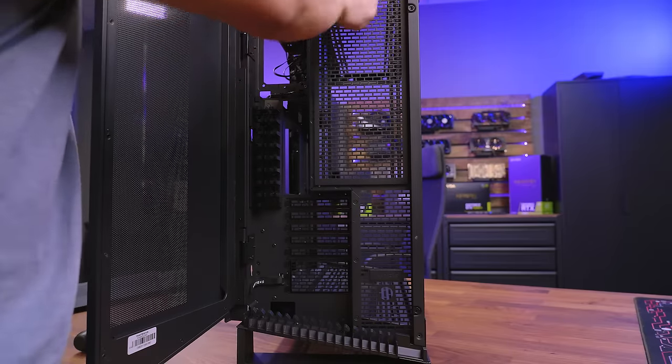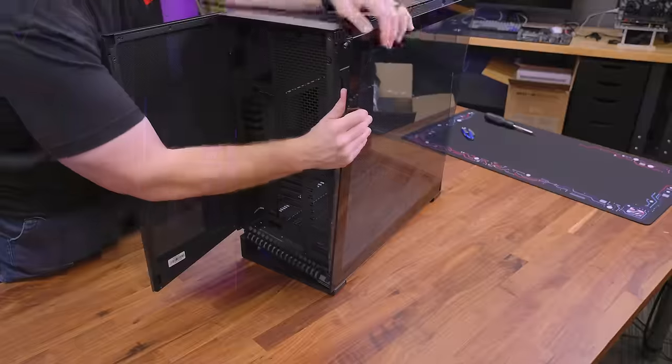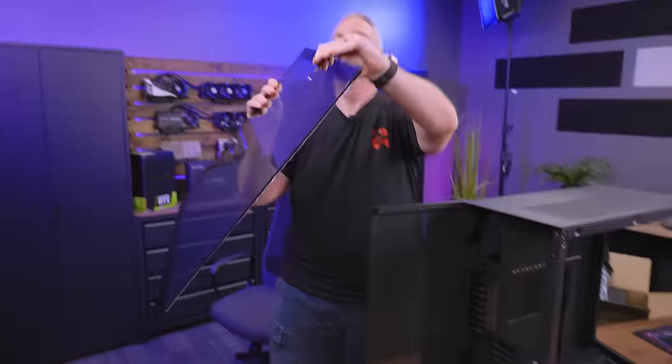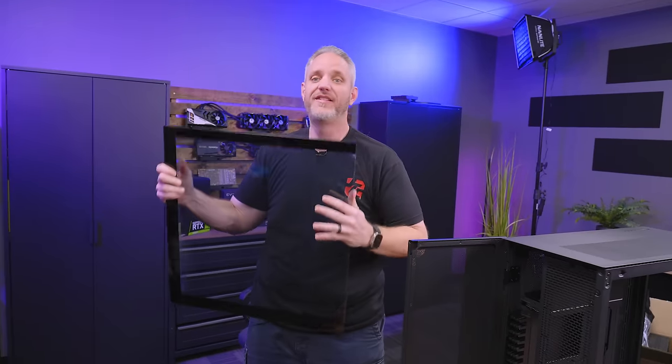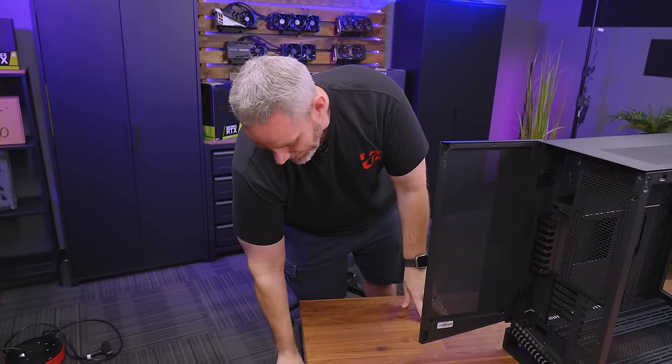We do have one captive screw right here — and it wasn't overtightened at the factory — and that's for our glass, which slides out. Holy crap, is this heavy. This is a very heavy tempered glass side panel. Set that aside.